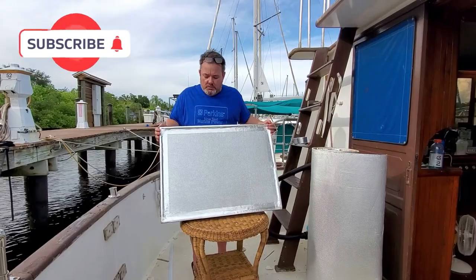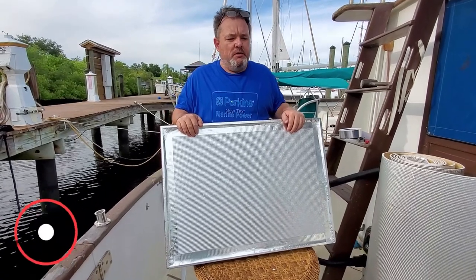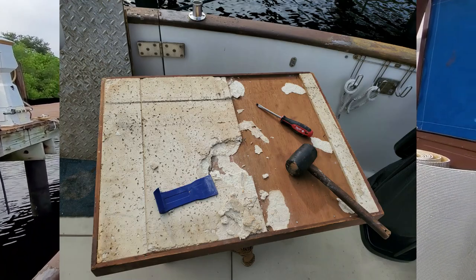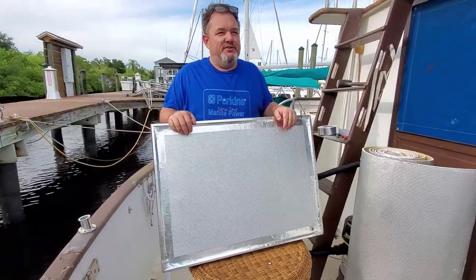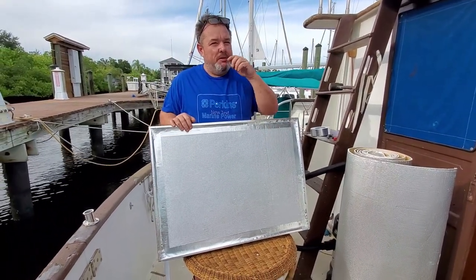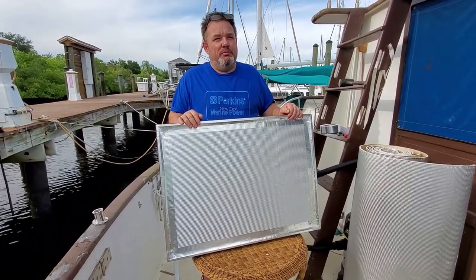What did you get there, nerd? These hatches used to have the old ceiling tile insulation from 1985, and it started to deteriorate and just drops debris in the bilge — exactly the type of stuff you don't want getting into your bilge pump area.